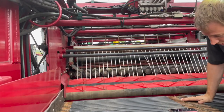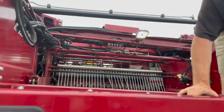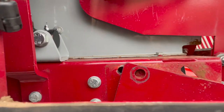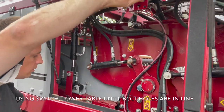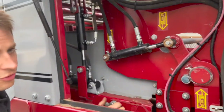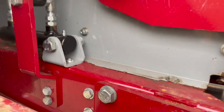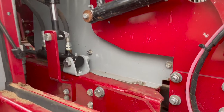To refit the table back into its working position, we simply lower it back down, get your bolt, and line these two holes back up. There it goes, all the way finger tight, then give this one a tweak up with the socket — same again on the other side.